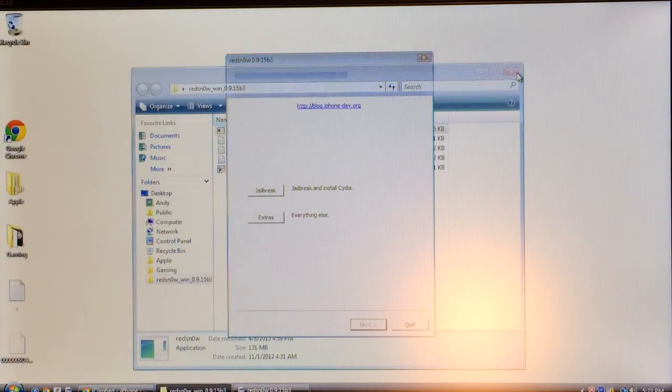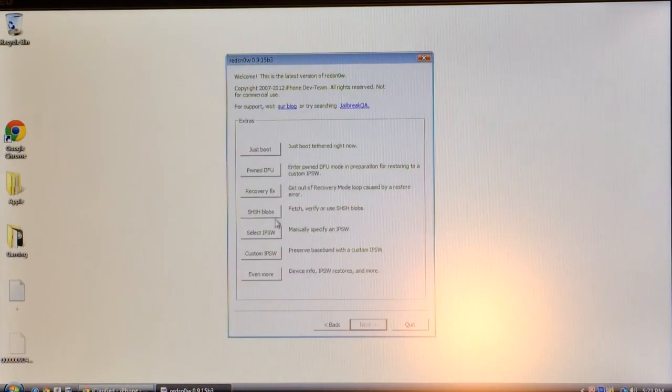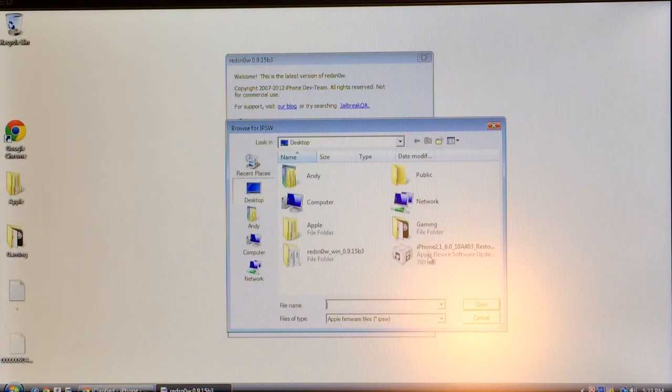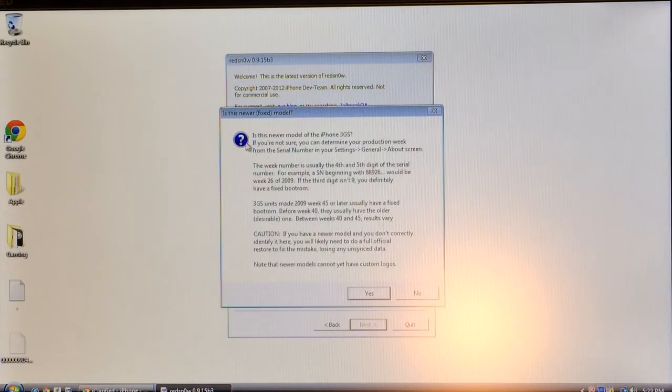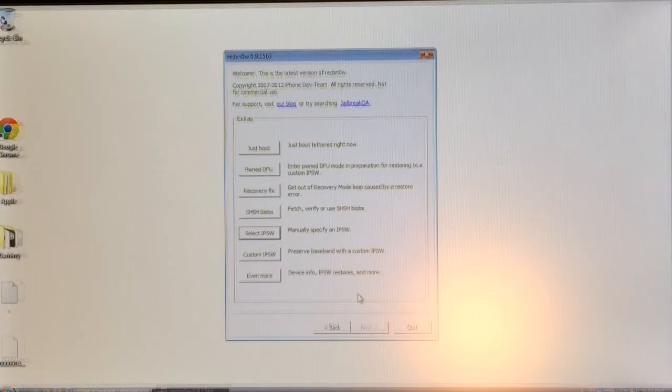Once you're inside RedSn0w again, select Extras, then select IPSW, and select the same iOS 6.0 IPSW file. Select Open and OK. If you have a 3GS, select whether you have a newer or older model. After that, select the first option: Just Boot.